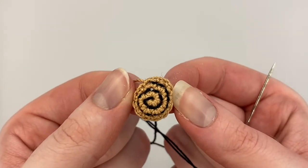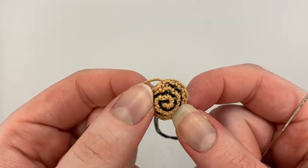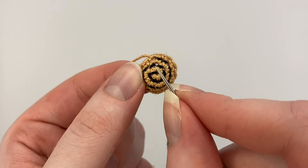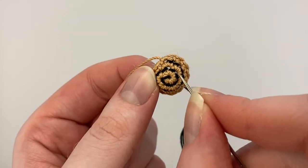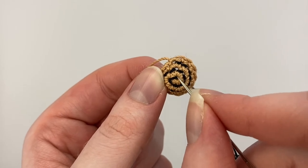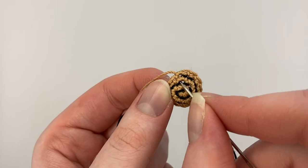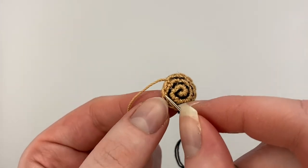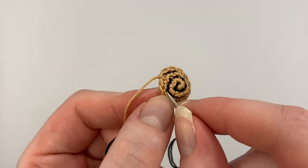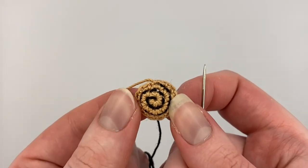And there you have the counterclockwise spiral. When I'm doing the clockwise one, instead of going out this way, I go out this way and to this stitch. So it would go here and then around, and then here is where it would go, between the second and the third round. And then I think it ends about here for the clockwise one.